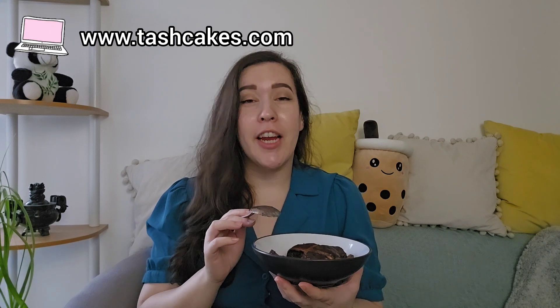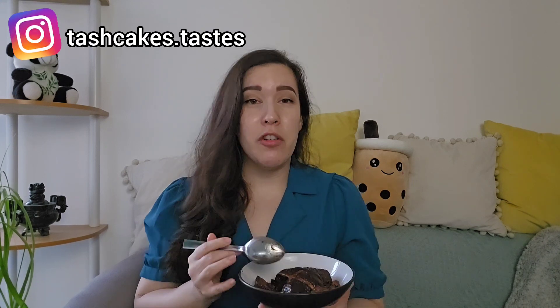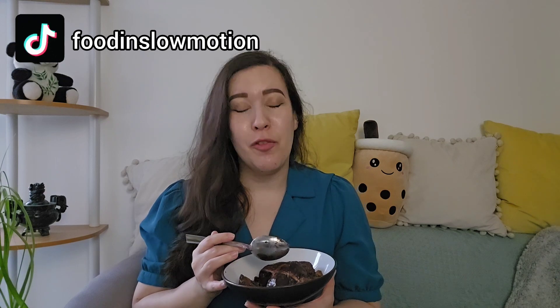So there you go — chocolate hot cross bun bread and butter pudding! Thanks for watching, I hope you enjoyed today's recipe video. Get the full written recipe on my blog tashcakes.com. Follow me on Instagram at tashcakes.taste and find me on TikTok too — my handle there is food and slaymation. Subscribe and hit the notification bell for more, give this video a like if you enjoyed it, and comment below if you'd like me to make anything in particular. I'll see you all next time — be good, be nice, and have a good week!